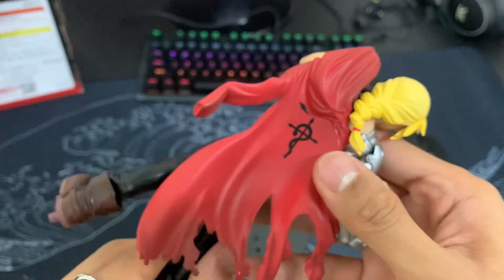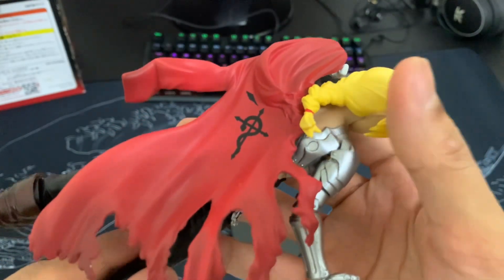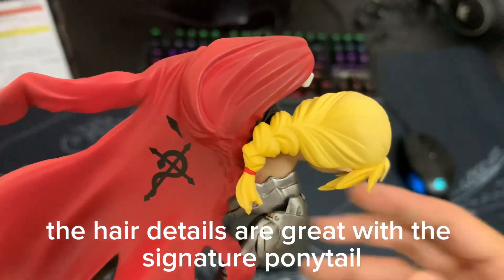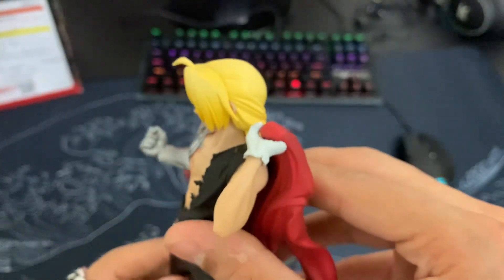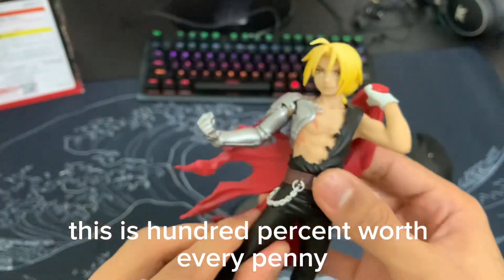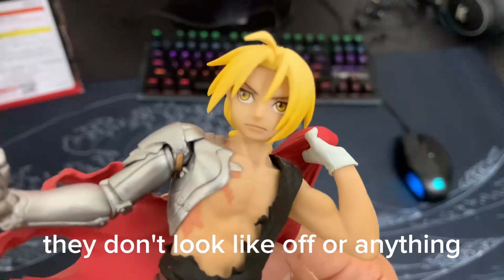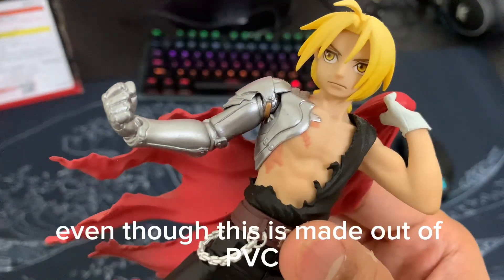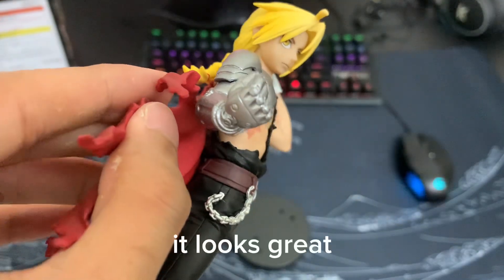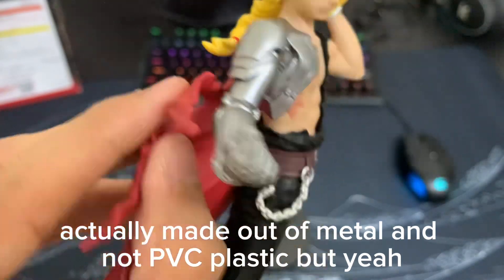The ripped shirt and his beautiful red robe with the emblem on the back. The hair details are great, down to the signature ponytail. The sculpting overall is amazing and all the details are great. This is 100% worth every penny. The face sculpting and eyes don't look off or anything. Even though this is made out of PVC, his automail arm looks great — it looks as if it's actually made out of metal and not PVC plastic.